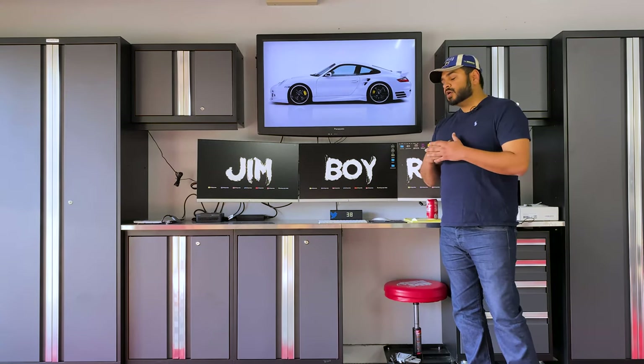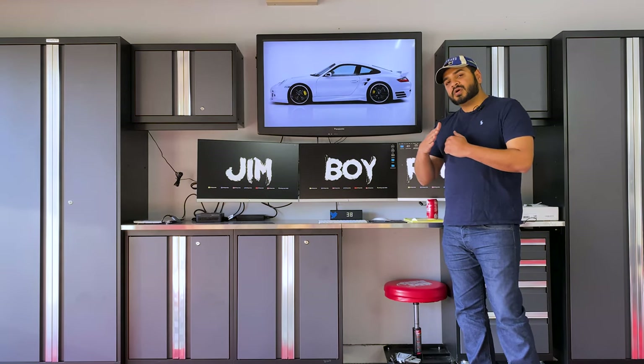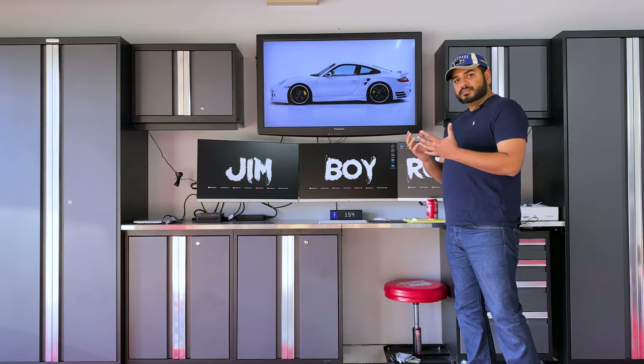First, we are going to start by removing the TV, and I am going to put a list of things we are going to need in the description below. So let's remove the TV.